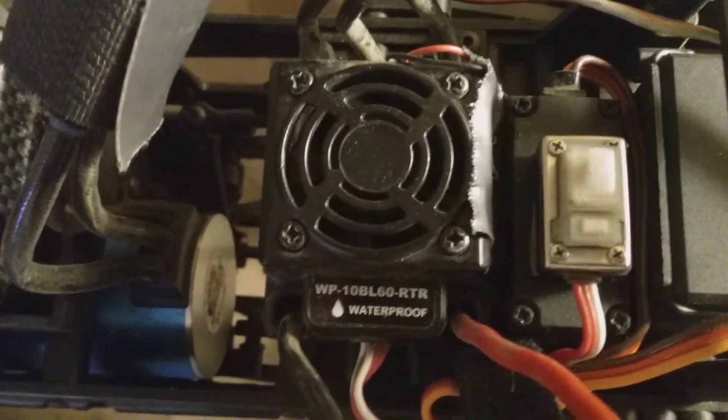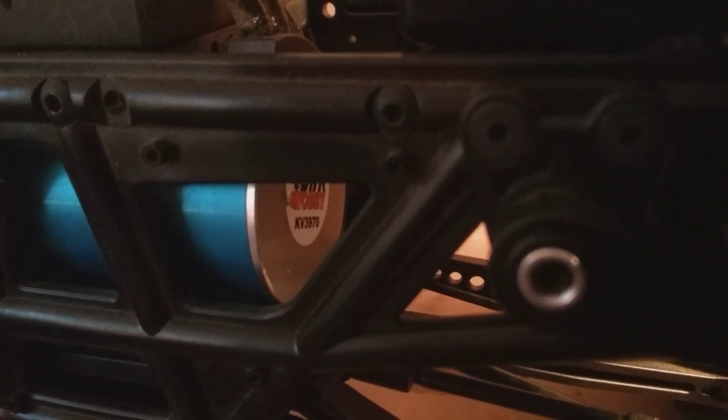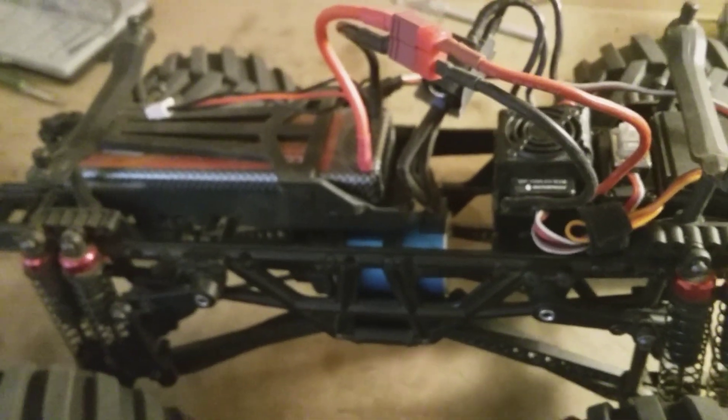Up here we've got the 60 amp rebranded Hobbywing ESC on top, and down in the bottom is the 3970kV DHK Hobby brushless motor out of the DHK Cross — one of my personal trucks. We've also got a 5200 milliamp 30C battery. That's our setup and what we're going to be running. This has been Troy's Hobbies — we're going to try to get some running footage of this truck, so be on the lookout for that in the next couple of days. Thanks for joining in!